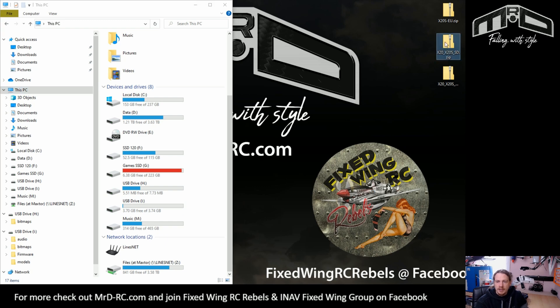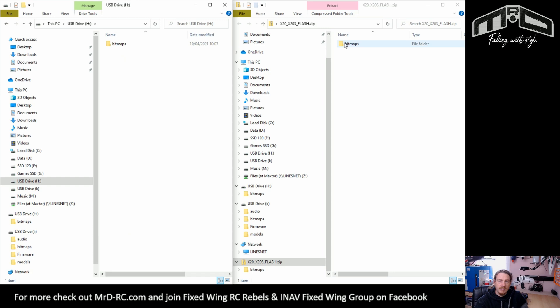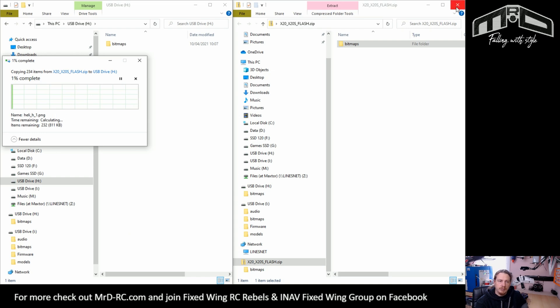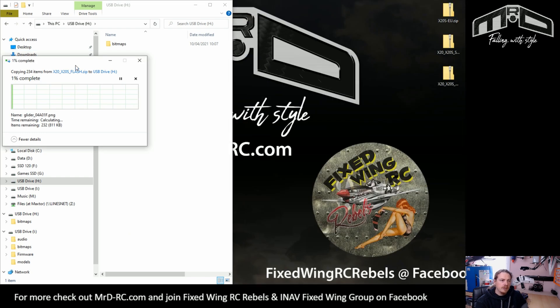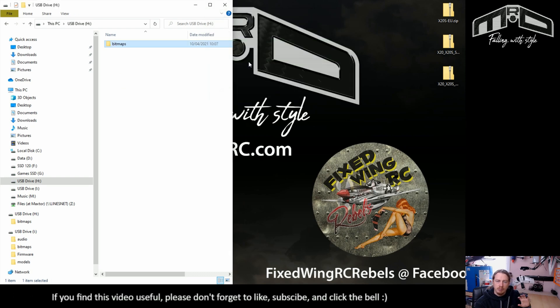We need to find the Flash zip file. Everything in there we need to put onto the under-eight-megabyte drive. You just drag that in, copy, and that's it — it will update.